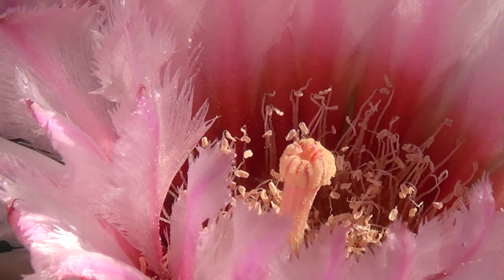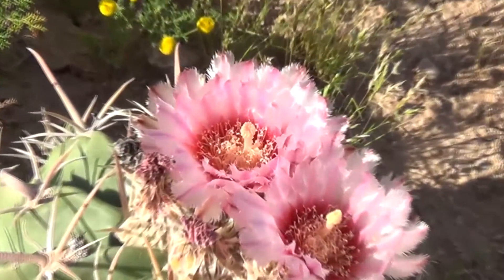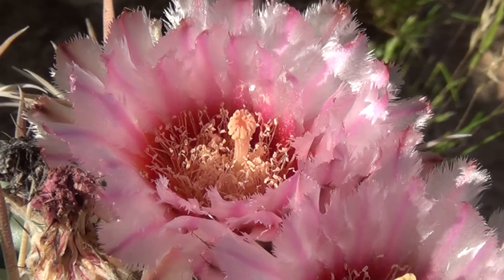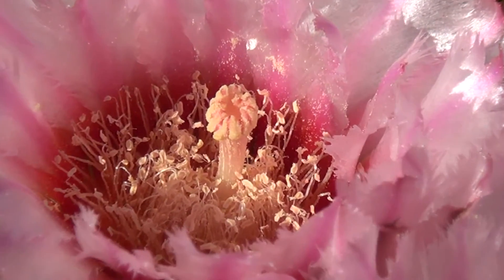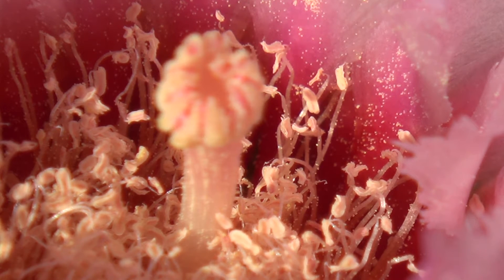That's a pretty good view but I think I'm going to move around to the other side. What we want to see is this flower up close here. All right, there's your super close-up telemacro of a horse crippler flower. Unfortunately right now there doesn't appear to be any activity, but it's still pretty.